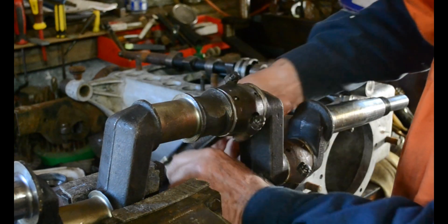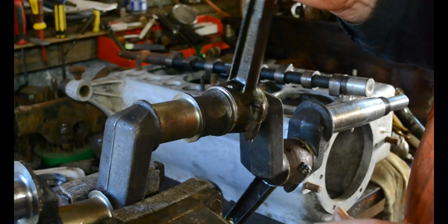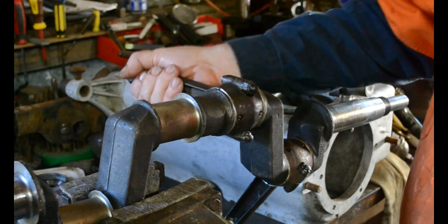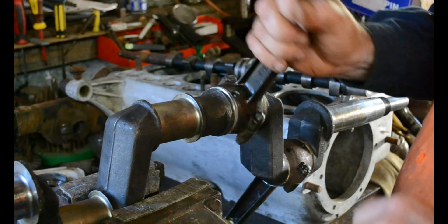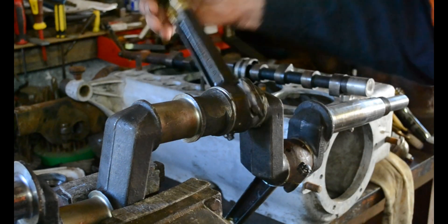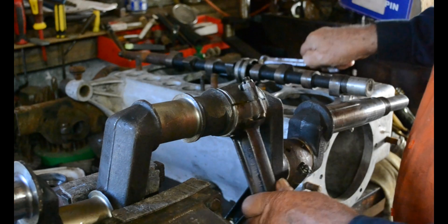Now it's not too bad, that would be passable, but it has a tight spot in it there somewhere — that's not too bad, that's quite acceptable. Now that would smooth out after ten minutes of idling. And it's not too bad, you can turn it with one finger, that's okay. But we'll have a look at it anyway.